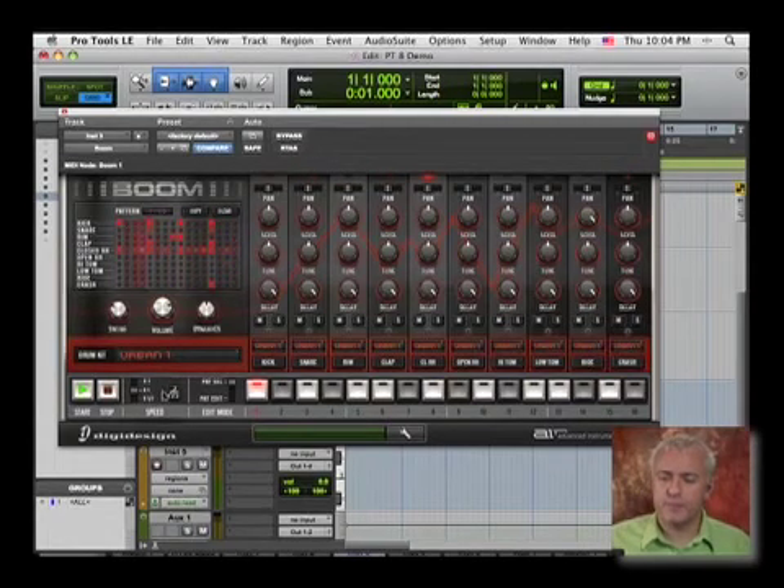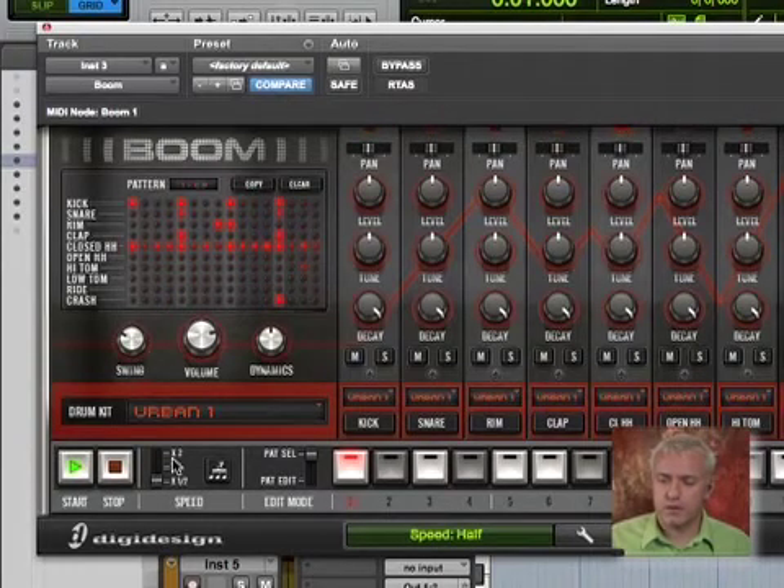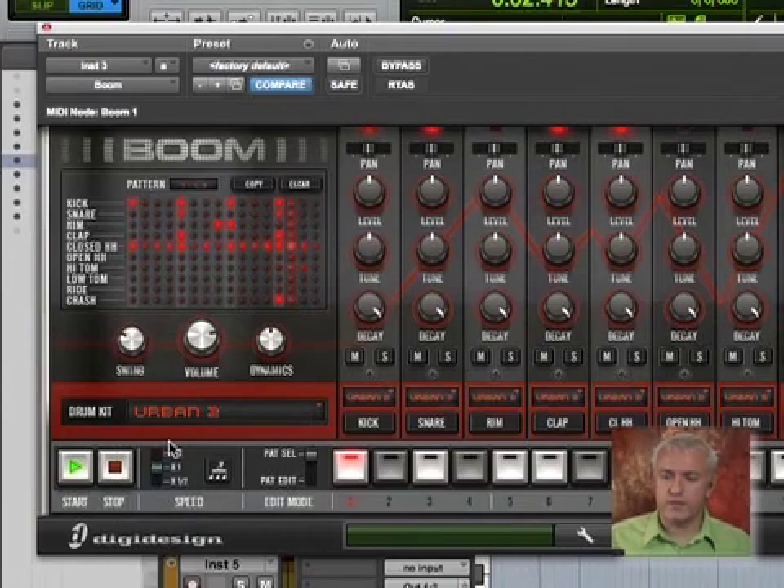If I want this to play in halftime, I can go down to where it says speed. Maybe we could check out a different drum kit.